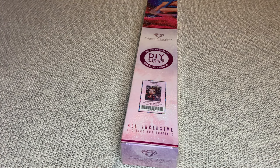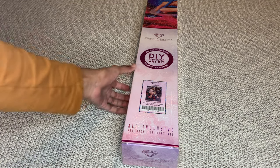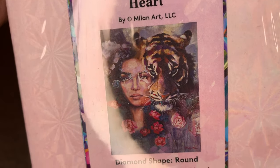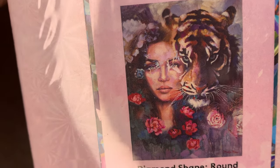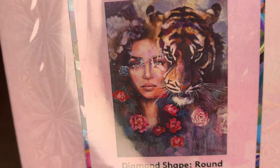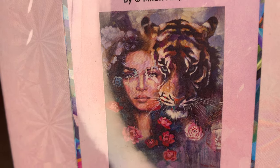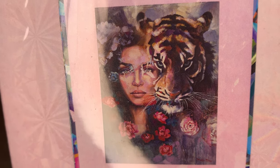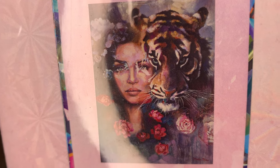Hey you guys, welcome back to my channel, Nurse Rachel and Crafts. I'm bringing you guys another new release from Diamond Art Club. This one is called Steadfast Heart. Absolutely beautiful — she's by the artist Milan Art.